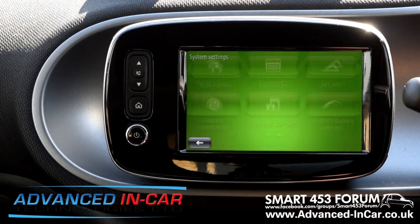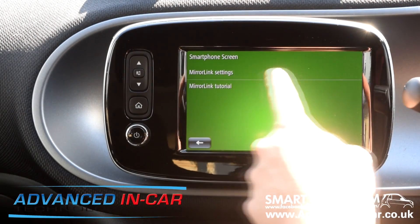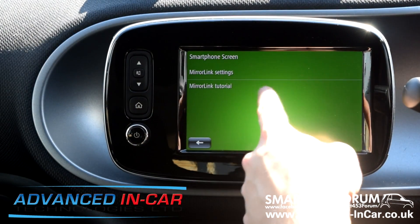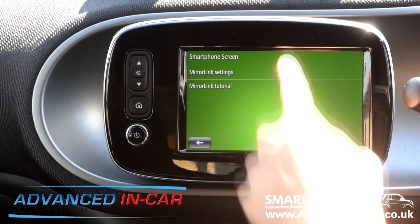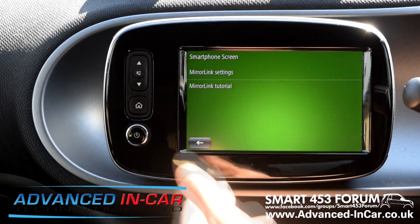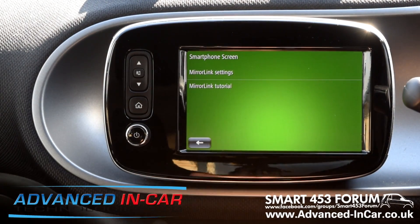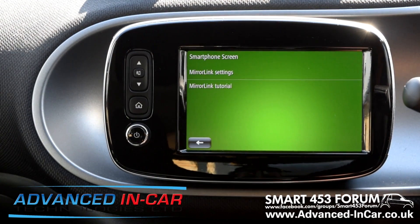We're going to quickly show you the Mirror Link settings — at the moment all I can see is Mirror Link Settings and Mirror Link Tutorial. Once we've done the coding change we should then start seeing things like Android Auto. We'll jump onto the laptop, plug into the OBD port which is down in the passenger footwell, and get cracking.